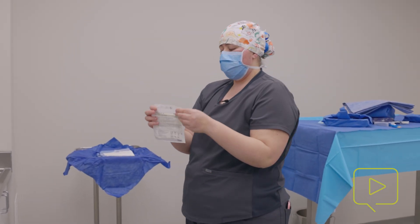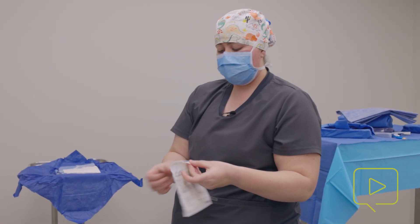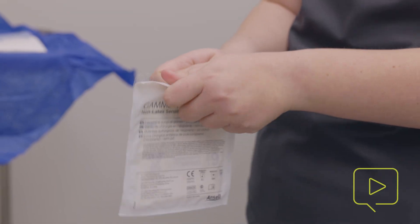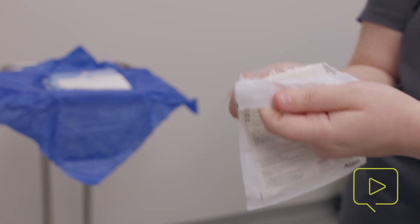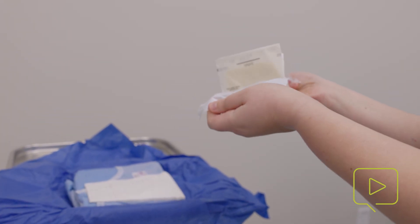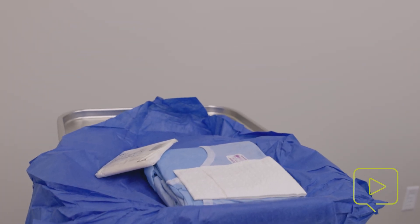I'm going to grab my gloves. This is a little tricky, but I'm going to open this up — same thing as if you're going to open a Henry Stein pouch. You're going to open them keeping your fingers always covered and your thumbs away. I'm going to get it out of there, balance it as much as I can, and then slide it right on there. And now it's time for me to go scrub.